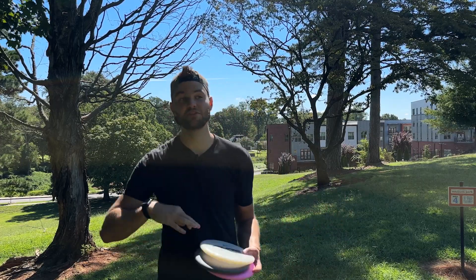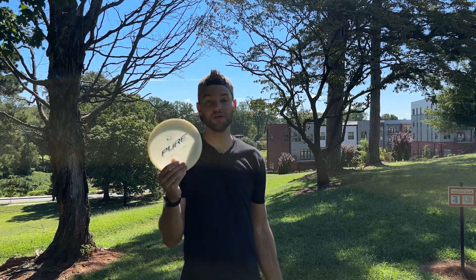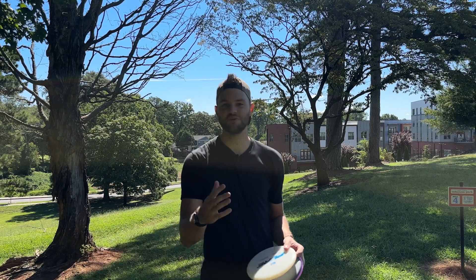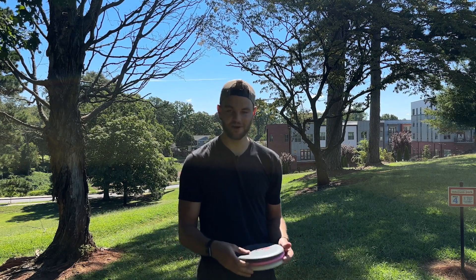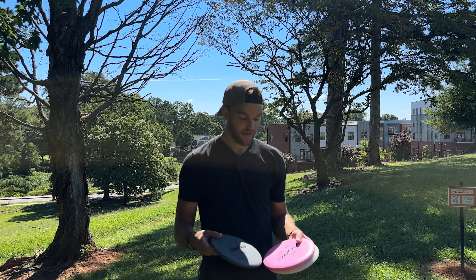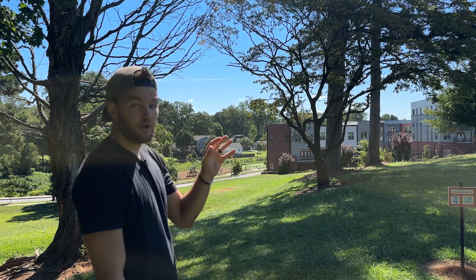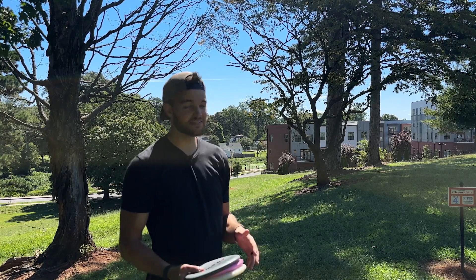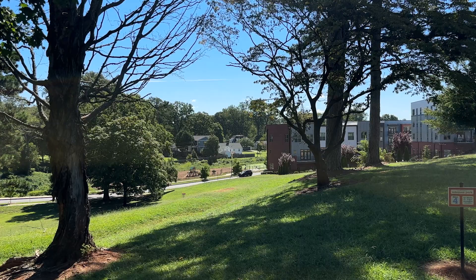I'm just going to say this right now: the best throwing putter plastic-wise is this Opto. It feels really good — it feels almost like a Star plastic from Innova and it just feels like a mid-range coming out of the hand. That's what you kind of want in a throwing putter. You don't want it to be too bulky or awkward feeling. The Zero Medium and Zero Soft, however — I can get more touch on them. So hole four, we're back 195 feet. I threw all three of these close last time, so see which one I can do again. Consistency is the hardest thing for us amateurs, right?